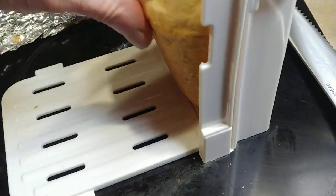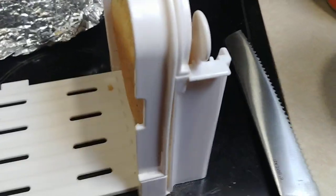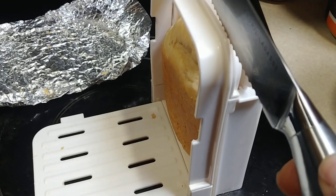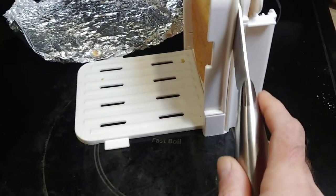You put the bread in, which generally fits pretty snug, then you slice it. I need both hands for this, so I'll bring you back after it's sliced.